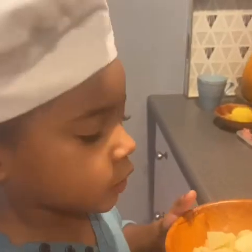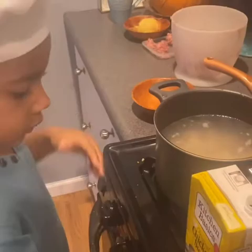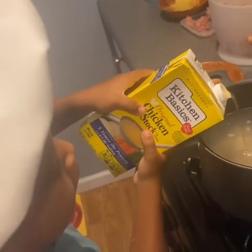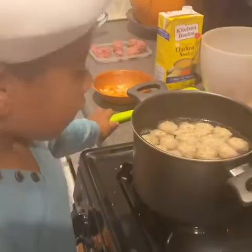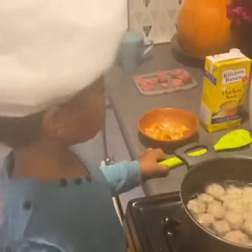Add a little bit of chicken broth. When the meatballs float up like that, that means that they're ready.